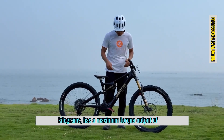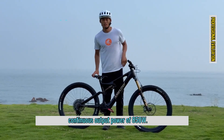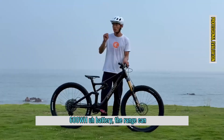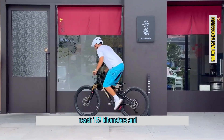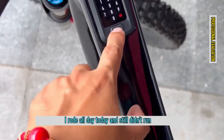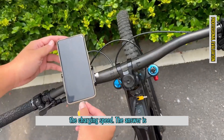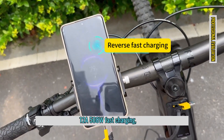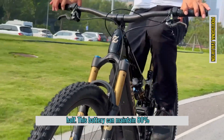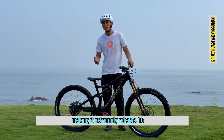The bike features DJI's self-developed motor, which weighs 2.52 kilograms, has a maximum torque output of 105Nm, and a continuous output power of 850W. Paired with either the 800Wh or 600Wh battery, the range can reach 157 kilometers and 117 kilometers respectively. I rode all day today and still didn't run out of battery. The charging speed is 12A, 508W fast charging — from 0 to 75% in just an hour and a half. This battery can maintain 80% capacity even after 500 charge cycles, making it extremely reliable.